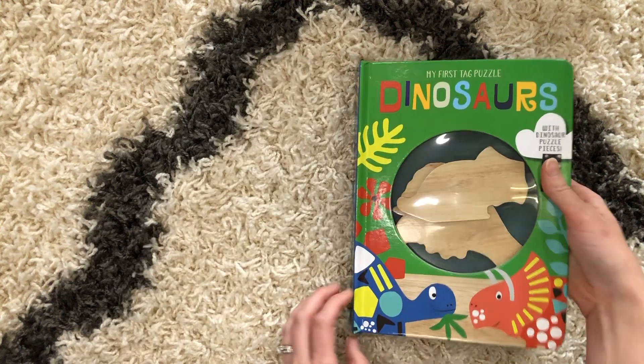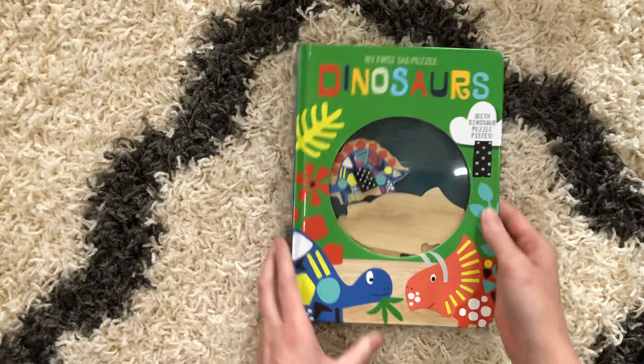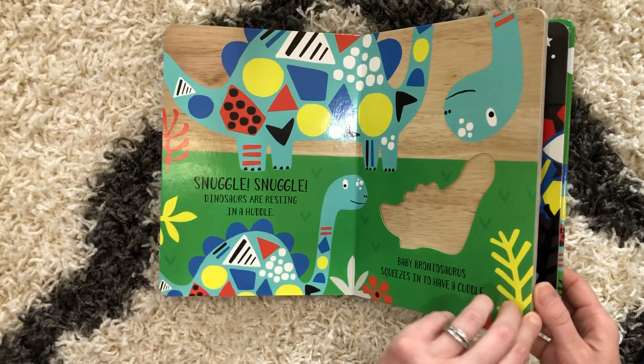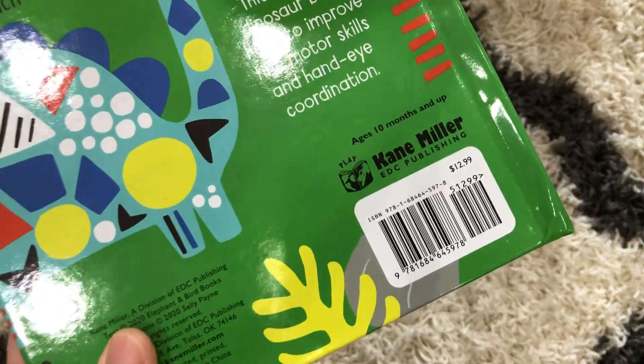Obviously whichever way you put them in is how they'll show — my three-year-old is not going to put them in where you can see the fun colors, but there you go. This is a great addition to start using those fine motor skills, figuring out what pieces go where. This book is available for $12.99.